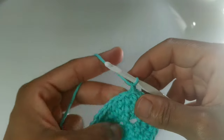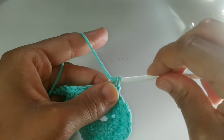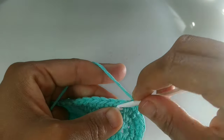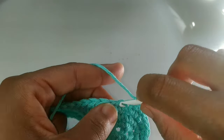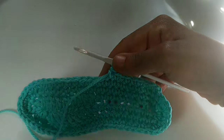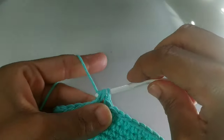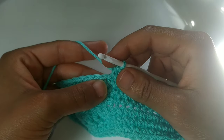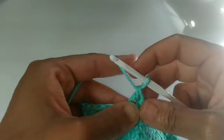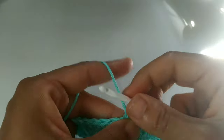We're going to begin round four. We already chained one — we're going to single crochet back into that very same space. If you are small, single crochet into the next eight stitches. If you are medium, single crochet into the next 10 stitches. If you are large, single crochet into the next 12 stitches. Pause your video here. We completed those single crochets and next you're going to half double crochet into that very next stitch. If you're medium, you're going to double crochet into the next 10 stitches. If you're large, you're going to double crochet into the next 12 stitches. Pause your video here.